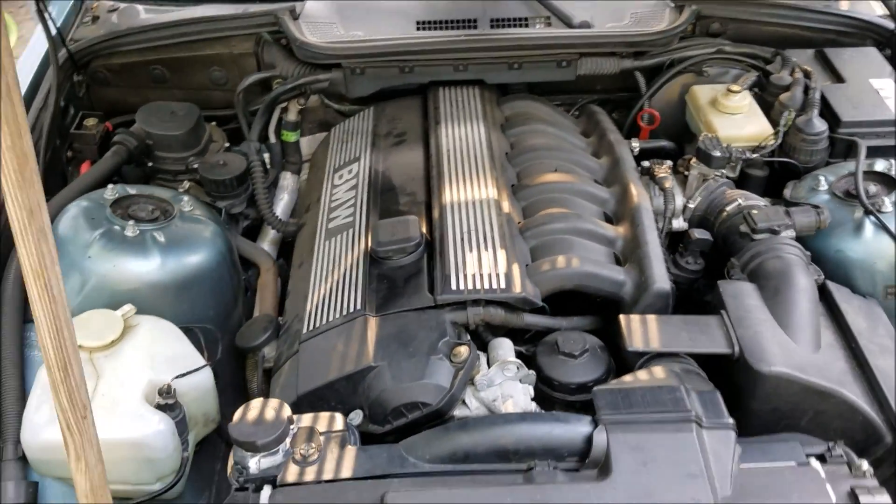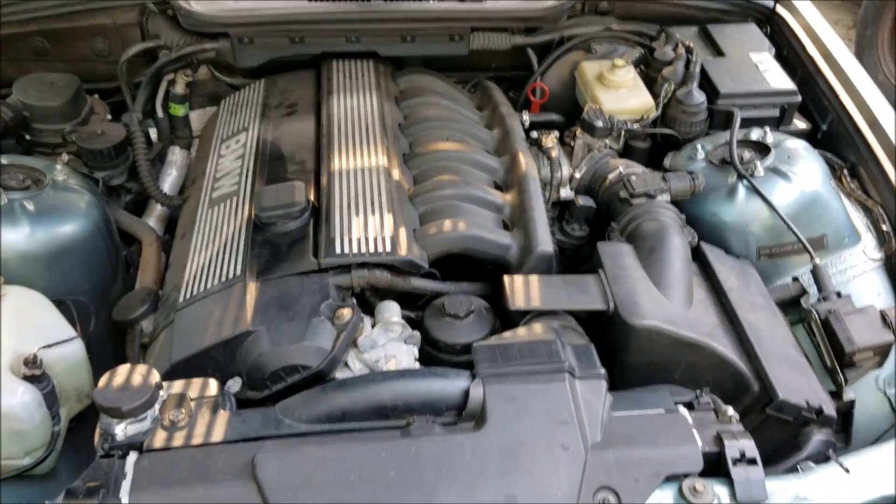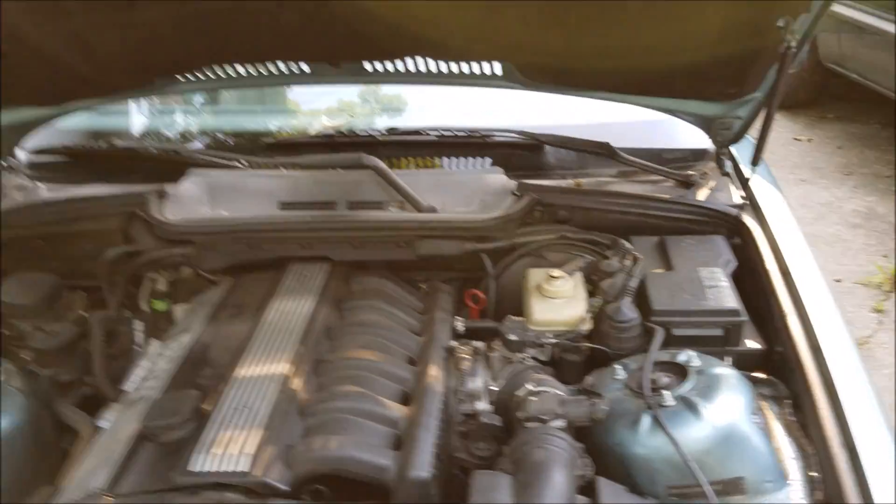Hey viewers, E36 Fanatics, this is Steven, and today I'm going to show you how to properly bleed the water coolant system on a BMW E36.